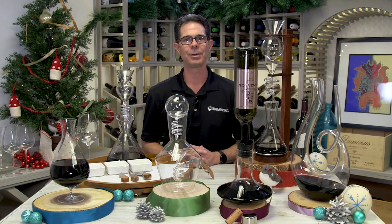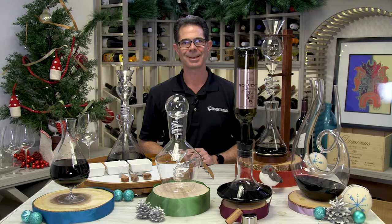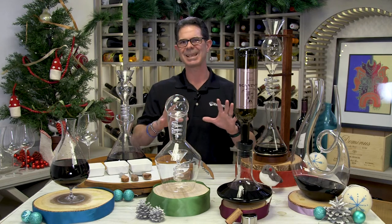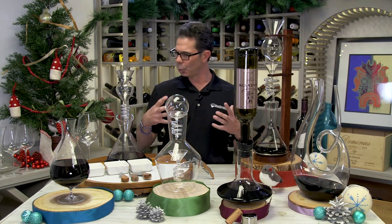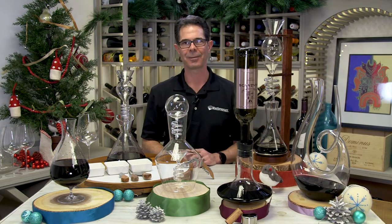Hi, I'm Marshall Tilden with The Wine Enthusiast, and as you can probably tell, it's holiday season here at Wine Enthusiast. This year, we have a fantastic assortment of really cool, new, and innovative decanters for all of those wine lovers in your life.